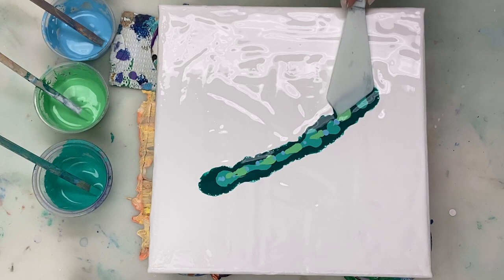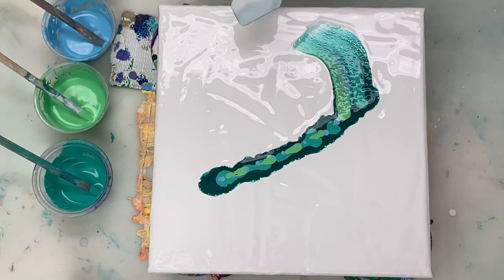Hi guys, thanks for joining me. Today I'm going to be playing around a bit, trying to create a tropical looking leaf using the acrylic swipe technique.